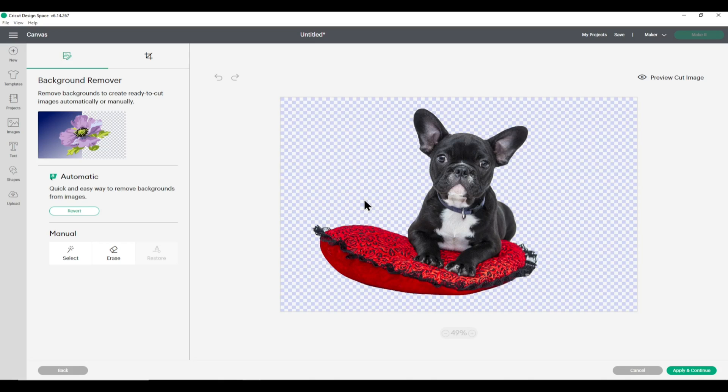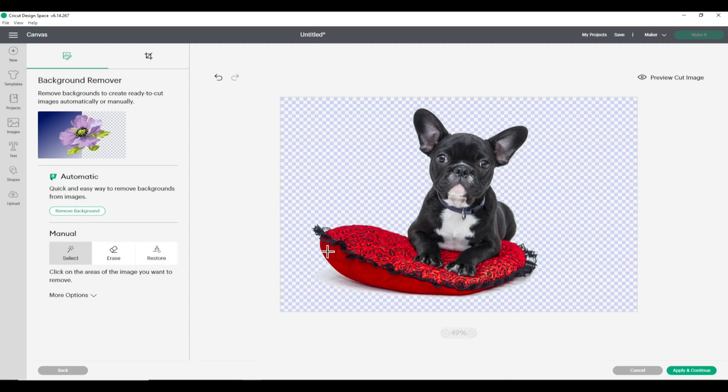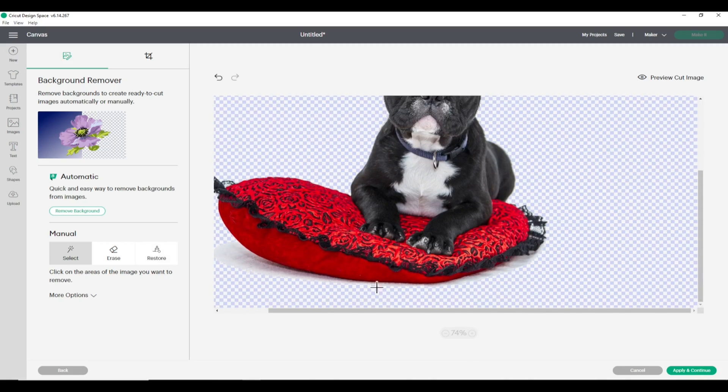There's also a new Restore tool. With the Magic Wand you can click into the background to remove it — even without Cricut Access you can use the Magic Wand and Eraser tools. The Magic Wand does a similar job but may leave shadows, so you'd click again to remove similar colors. Use the Eraser to drag over any remaining bits. The Restore tool appears once you've used the Magic Wand or Eraser and lets you bring background areas back.